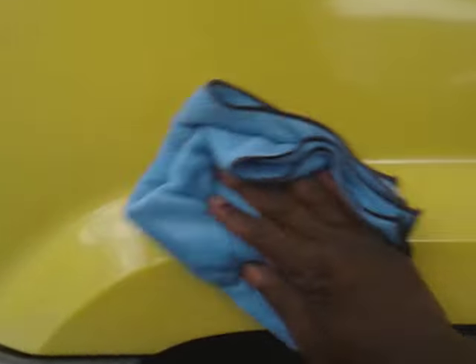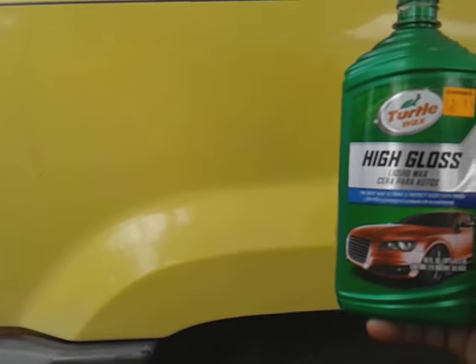Go ahead and buff it off - doesn't take that long. Look at the gloss coming in here now. It really does a great job on this yellow paint. You can see the gloss right in there from it, and you can hit it as many times as you need to to really get that gloss in there like you want. I like products like this - it's good when it's all-in-one and you get good results. It quickly transforms the paint.